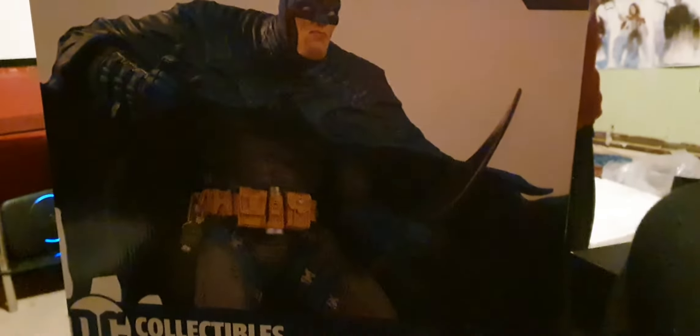And then we also got this one, which is the DC Designer Series. I'll show you the other figures you can get on the back. There's the back of it. All done by different artists as well.